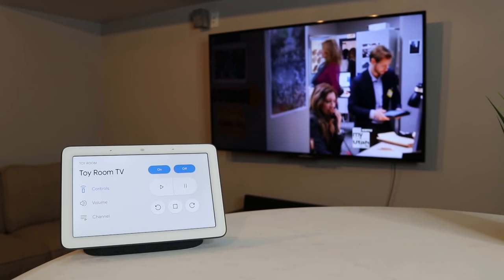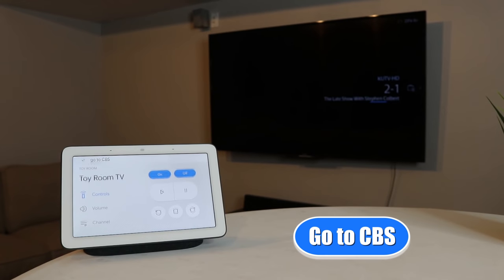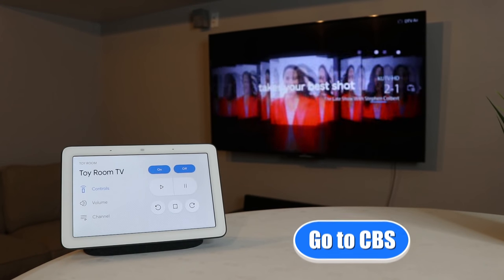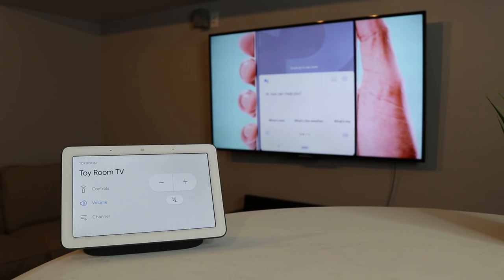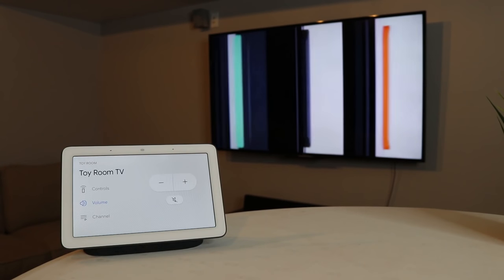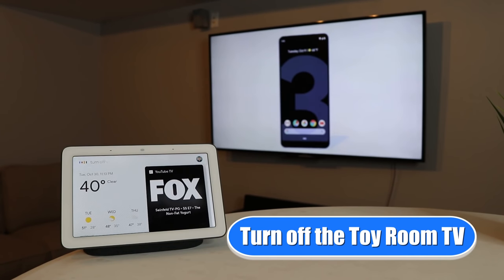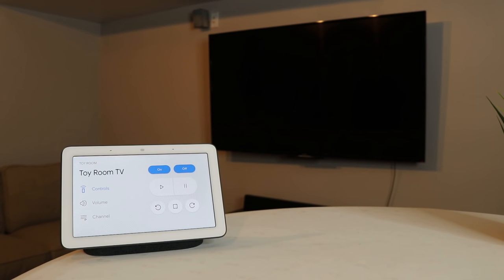And so that worked great. We can then say 'Go to CBS.' 'Switching to CBS on the Toy Room TV.' Now that I have fixed the actual name, it's able to change to the favorite channels and it's able to actually control this. I could also say 'hey Google, turn off the Toy Room TV.' 'Turning off the Toy Room TV.' And now all the controls are working properly.